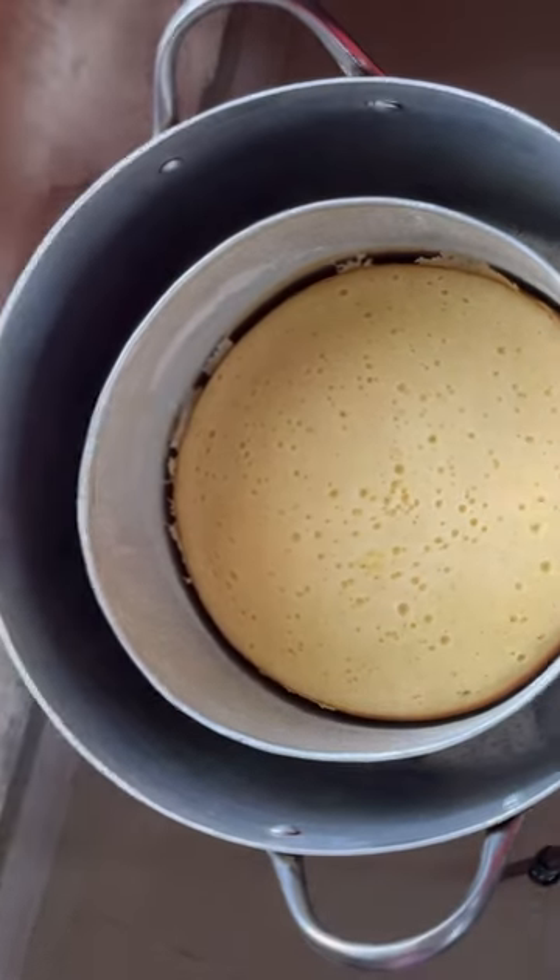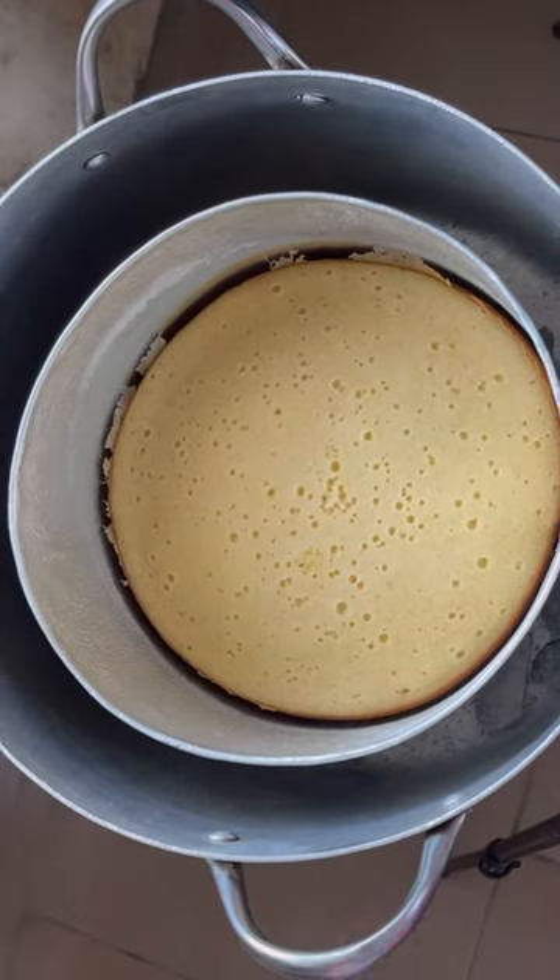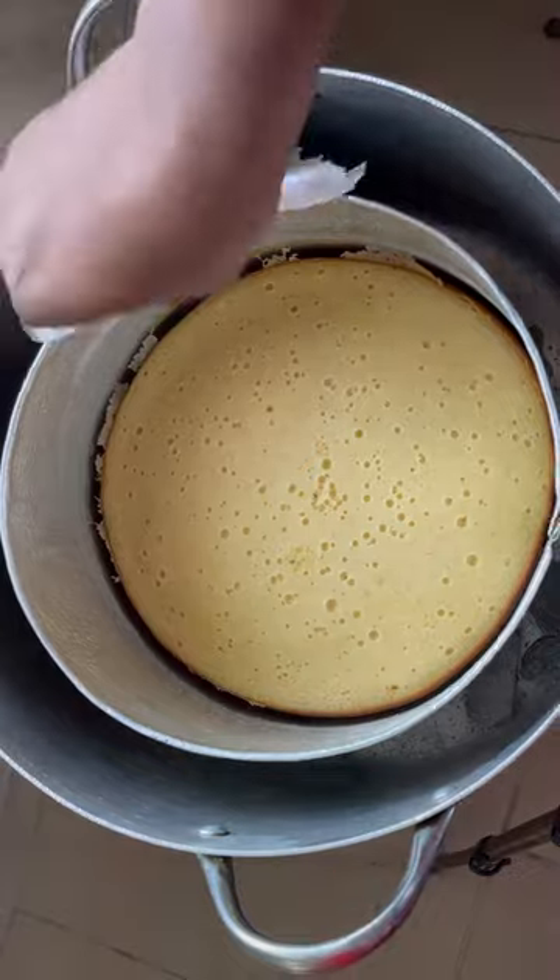So feel free to bake with your pot — it will also come out just as good as your oven. Like my video, subscribe to my channel. I love you all.